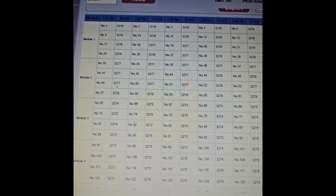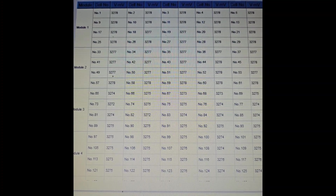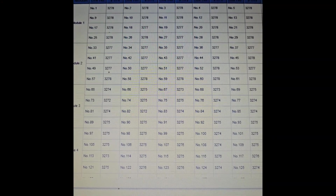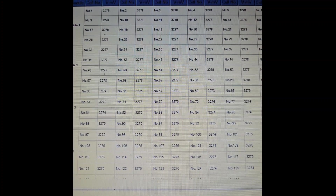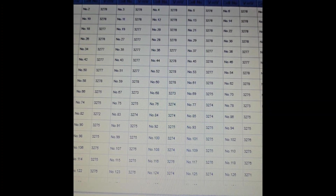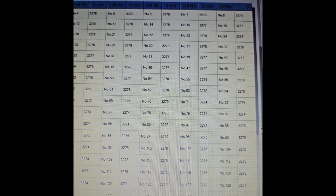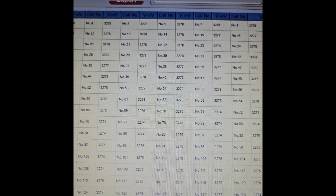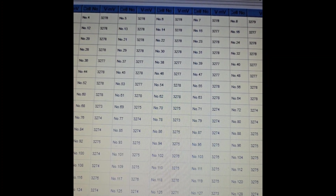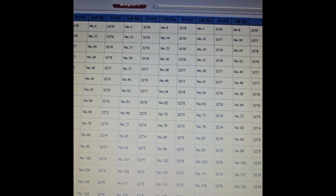One last thing — we can see that all the cells are pretty well balanced, with almost the same voltage: between 3.273 and 3.278 volts across all 128 cells. That's pretty good. Thanks again for watching.